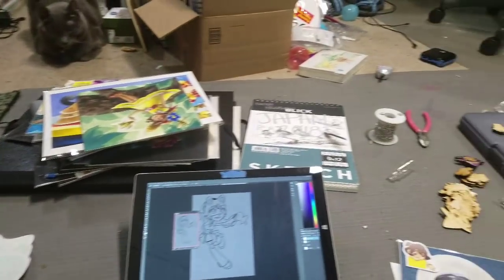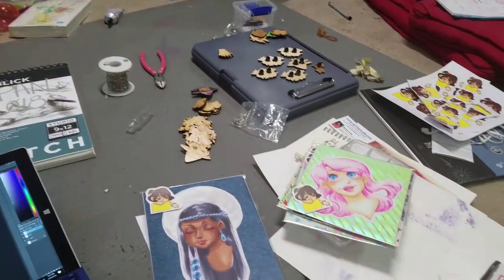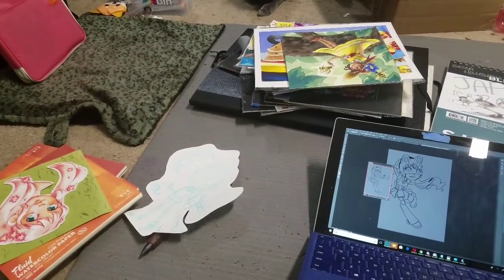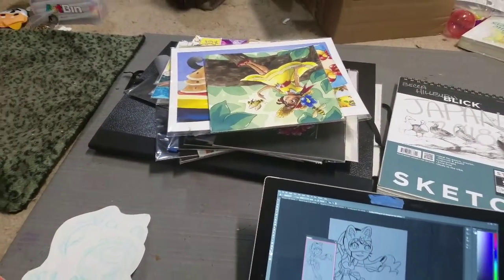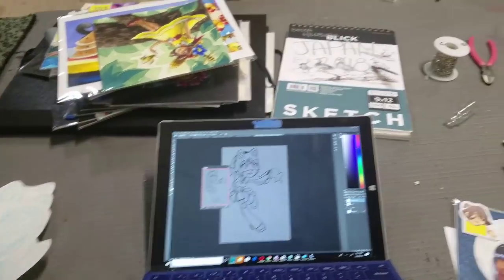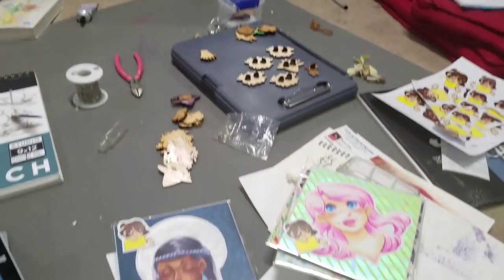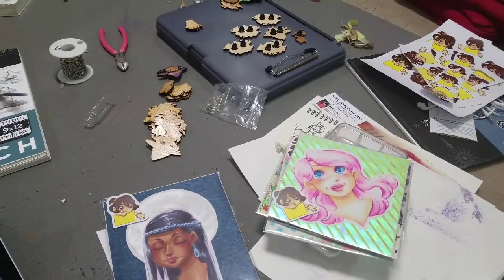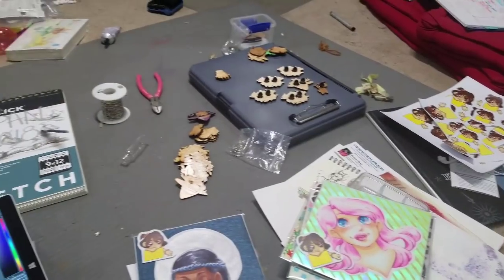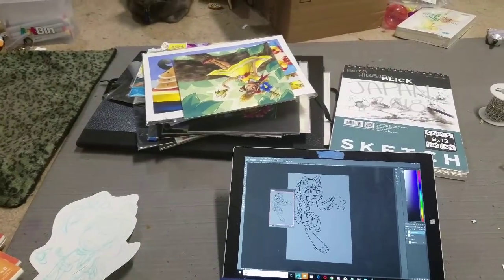I wanted to show you guys the mess that can develop in just a few hours doing con prep. I had this studio cleaned up to have room to work, and I've already filled it up with a bunch of half-finished projects. I've got originals I'm working on doing price signs for, the three watercolors in sketch form, my computer out, my sketchbook out, charms over there, originals that have price signs that need actual prices on them, and price signs that need to be cut out. My goal is to get this stuff picked up and finished tonight so I can start fresh tomorrow.